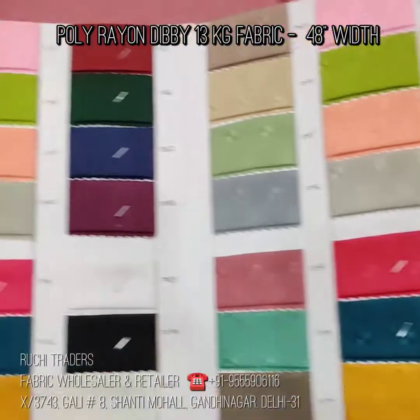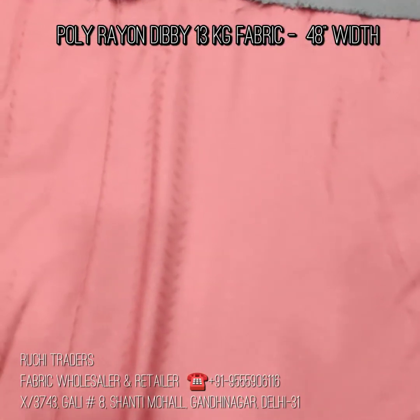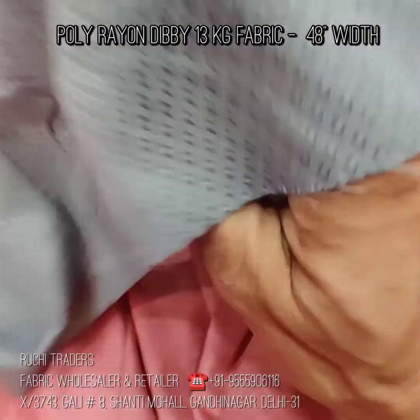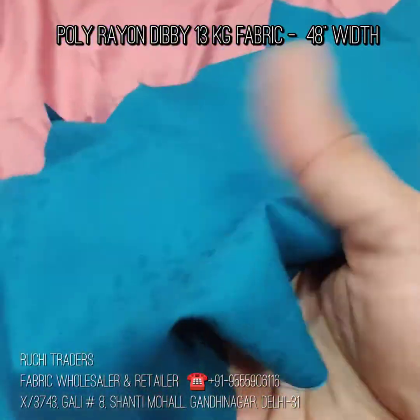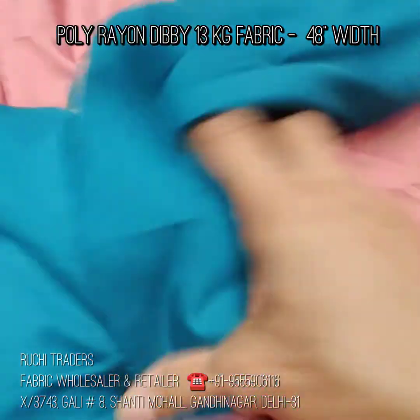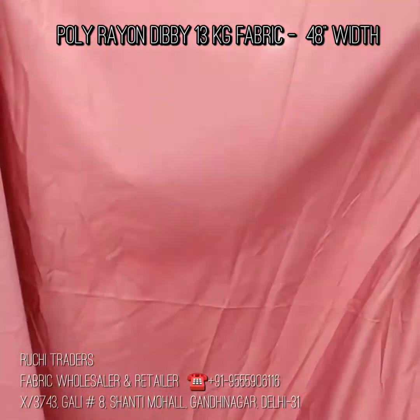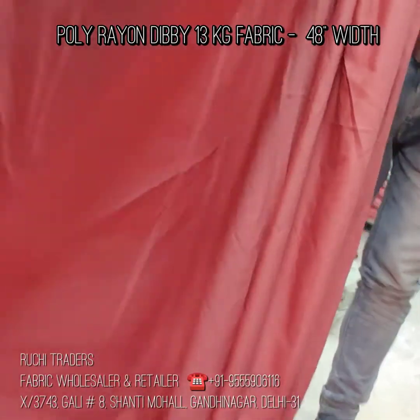Now I am going to show you the fabric. This is the fabric at 48 inch width. If we talk about the fall of the fabric — this is a dobby — the fabric quality is soft hand feel with a nice design. You can see the design. Now I will show you the fall of the fabric. You can see the fullness — there is no need of lining. If you do some embroidery or any work, that will look nice. This is a fall fabric and it will look very good.